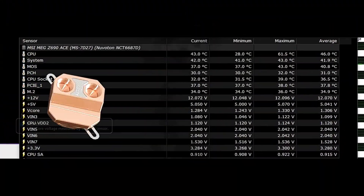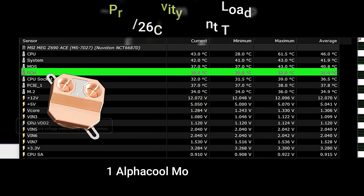We can see here the chipset temperatures are staying pretty stable in that low 30 degrees Celsius range.